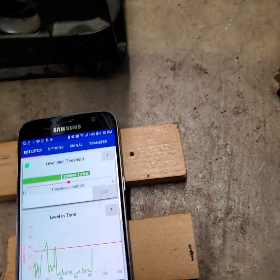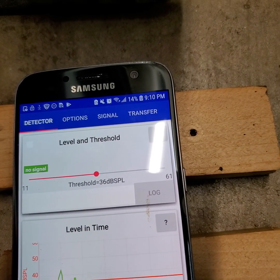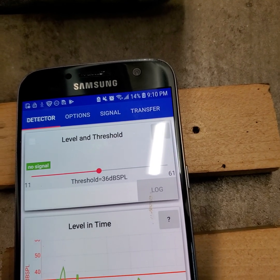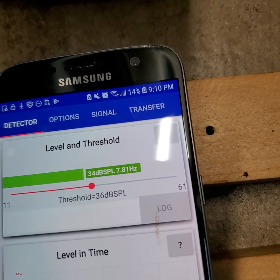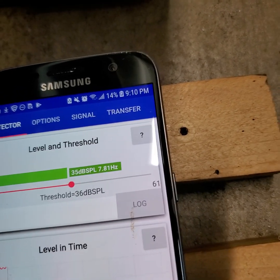So we got that playing. This is a bass line with the volume down — turning it up. It's actually producing pretty close to what it should be: 7.81Hz.